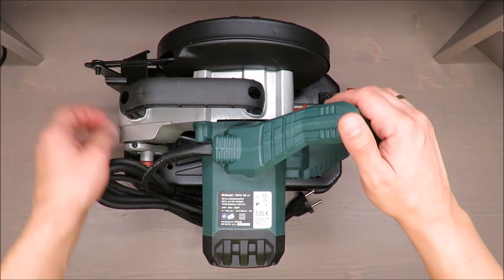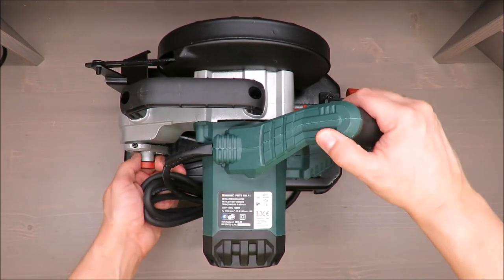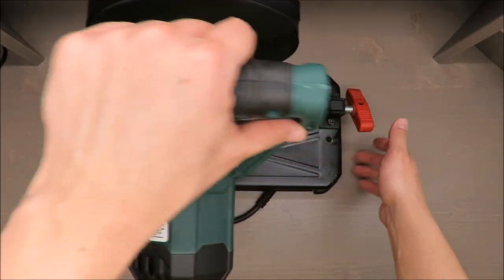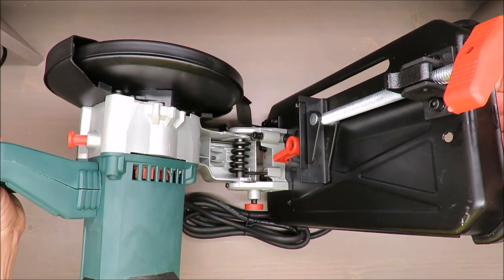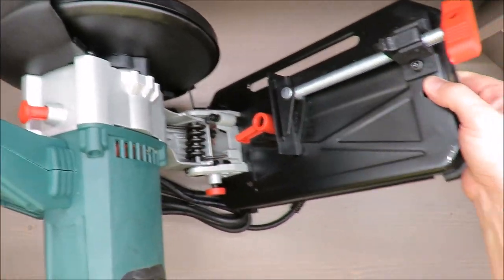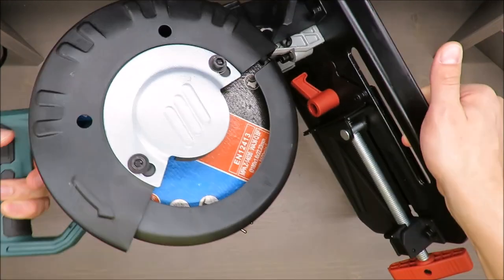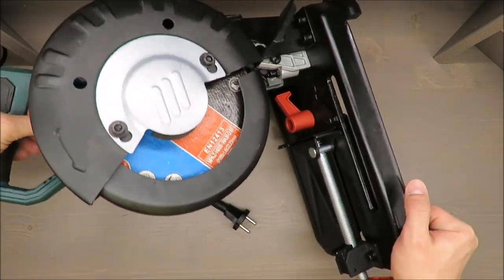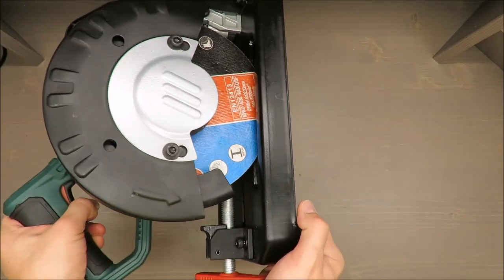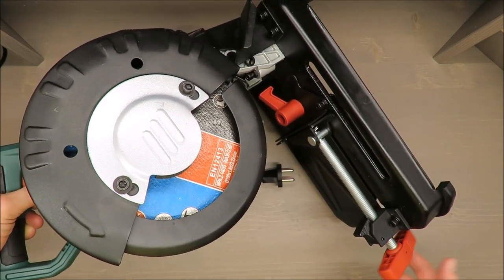First you have to make it a little bit more compact — on the left side there is a blockage, and now you are able to operate it. As you may see, this spring is quite big, so it lifts without any problem — just like a cut-off grinder should.